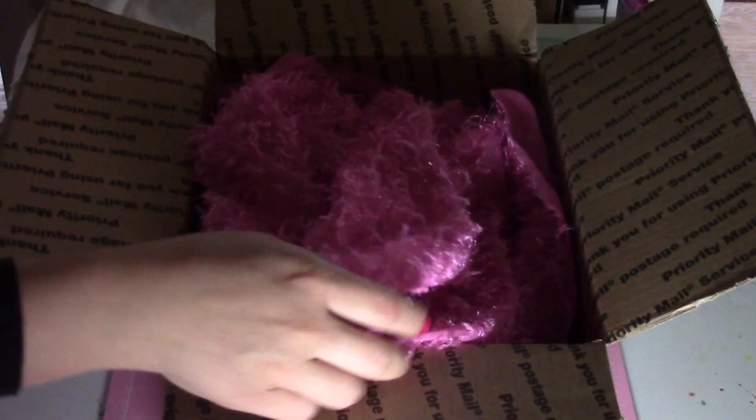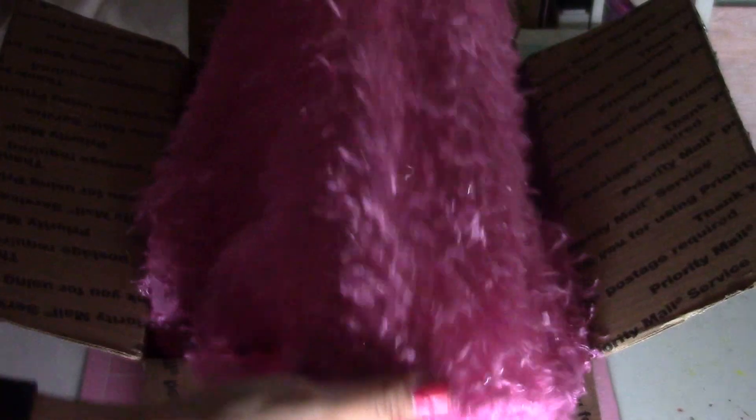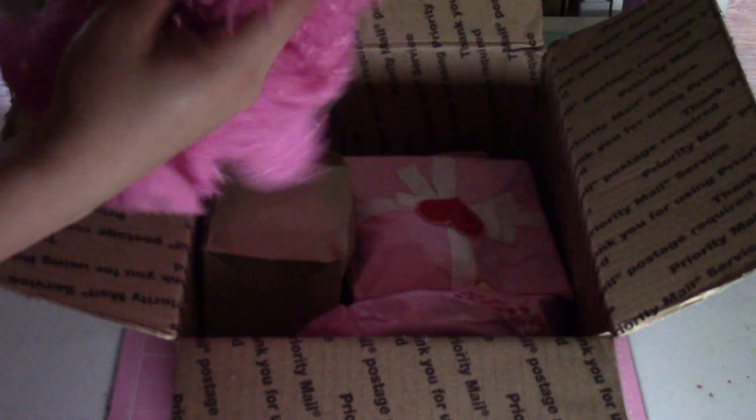And this is gorgeous. I really like this. We agreed to do a Shabby Chic swap for Valentine's Day on our Facebook group. I really like this color. Love it!